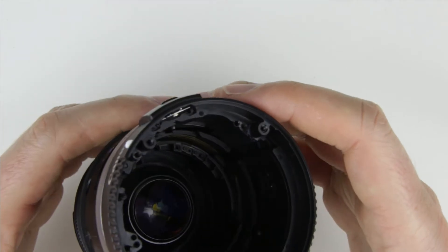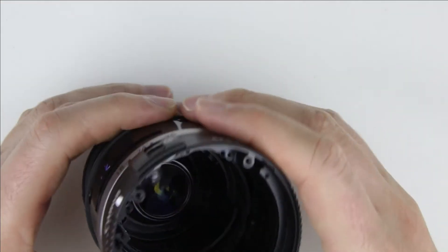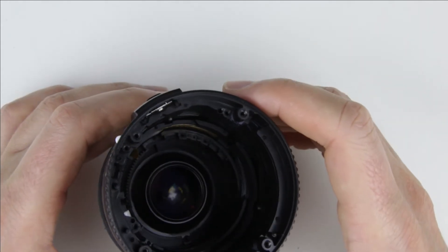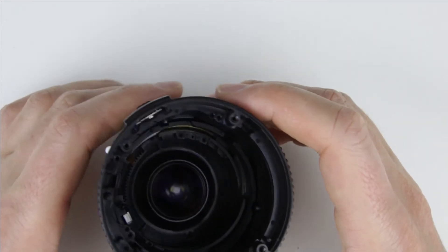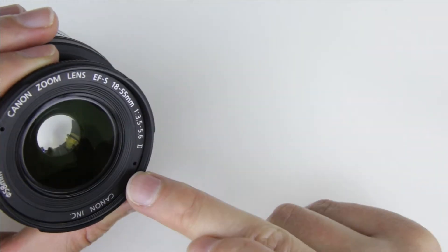If you would like to remove the focus gear from the lens, then this part of the lens should be removed. To do that, the front lens should be removed, then there will be access to the screw. In this video I will not remove it, but I have another video where I show how to replace the focus gear. You can find a link to that video in the upper right hand corner or in the description below.